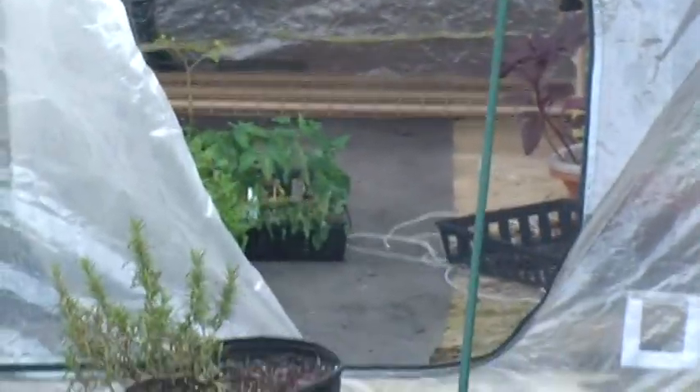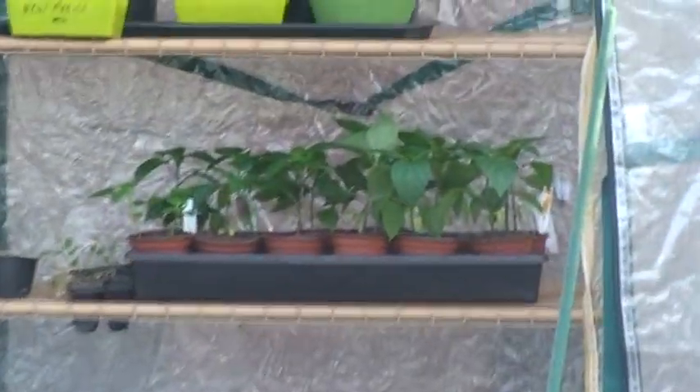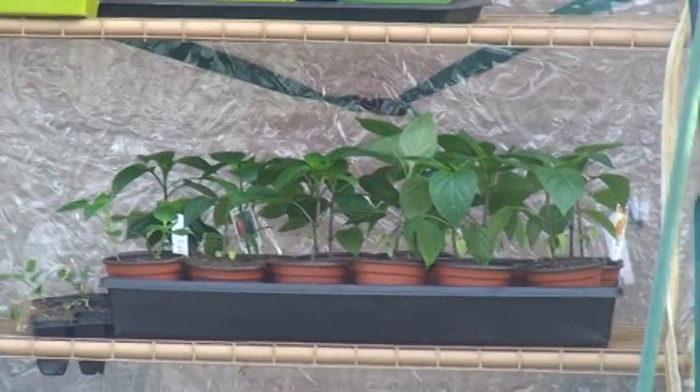I also got my peppers in there. I'm not sure if we can see it from here, but let's give it a shot. My pepper plants are in there getting ready also.